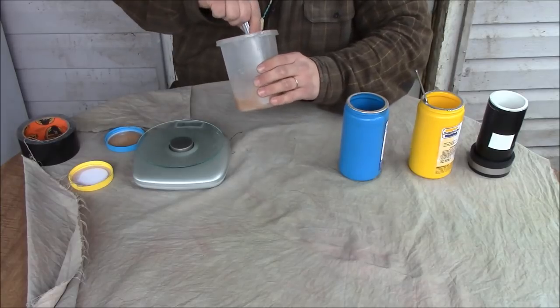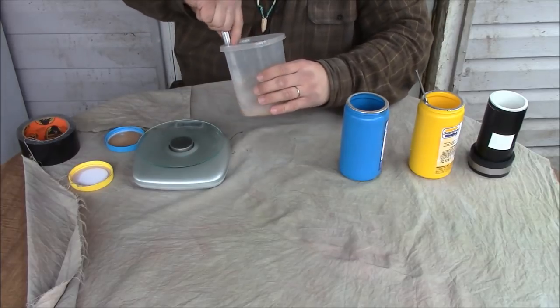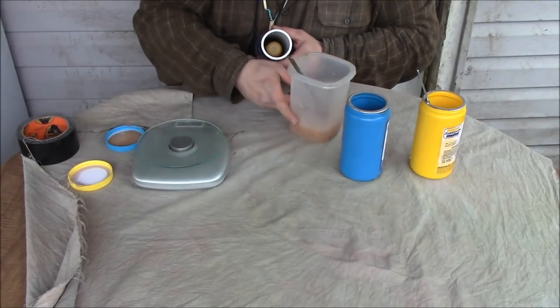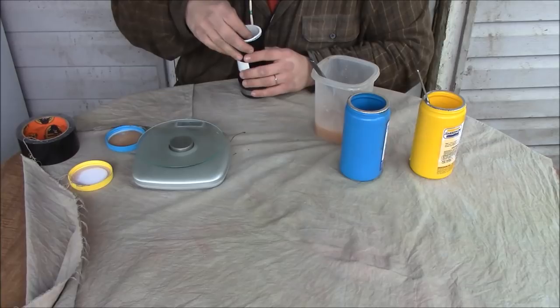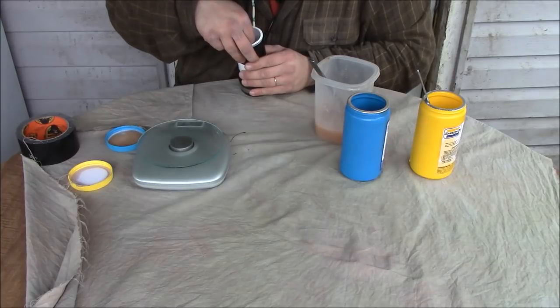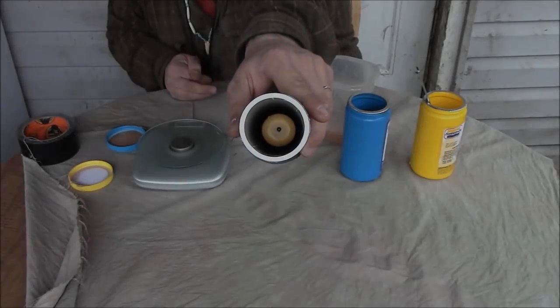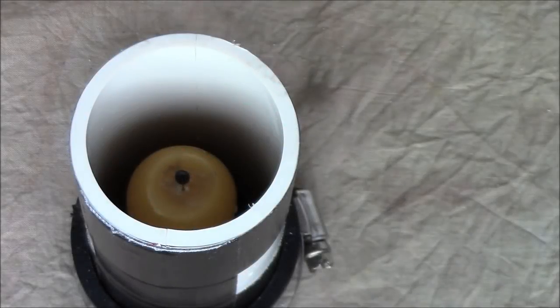Now this only has a pot life of 15 minutes. You do have time, but you don't want to walk away from this. One thing I forgot to show you was that we need a straight pin — just a regular straight pin for sewing. You want to put that right where the wick hole is going to be. You want to raise that and keep it raised about an inch or so, because that's actually going to be the base for our mold and it's going to be our wick hole. This is what's going to be called a self-wicking mold. Just giving this a final scrape down and stirring it up real good again, and we're ready to pour.